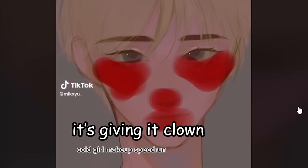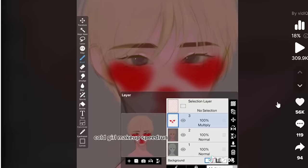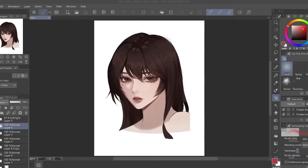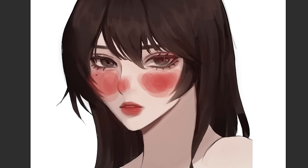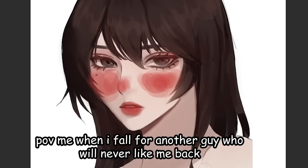Next — 'cold girl makeup speedrun.' Don't you mean clown speedrun? It's giving clown. Okay, it looks a bit better now that you lower the opacity. We need to try this clown makeup out. This is a drawing I did a couple weeks ago. I'm using a round brush and I'm just gonna put this all over her cheeks, her juicy lips, and also her nose. Looking like a smegsy clown.